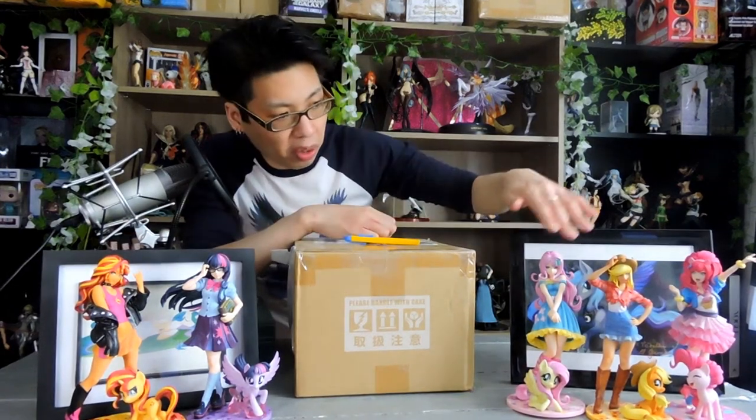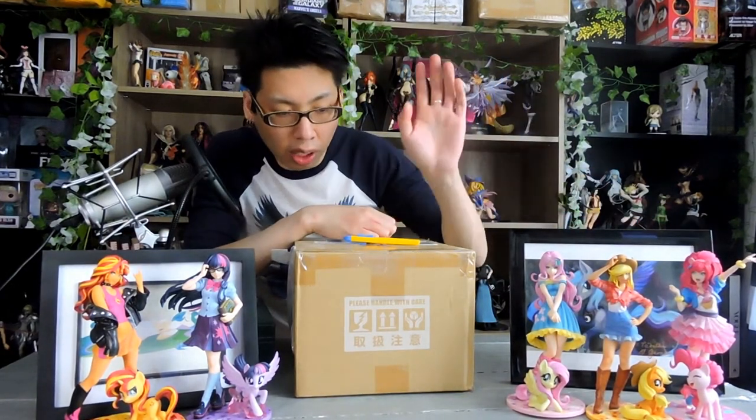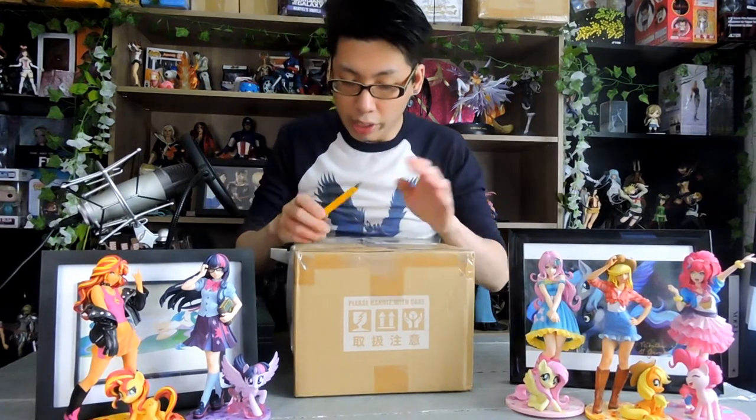So where are we at right now? We're at one, two, three, four, five — five ponies down, two to go as of the current release. So we're gonna open up the new one in this box.